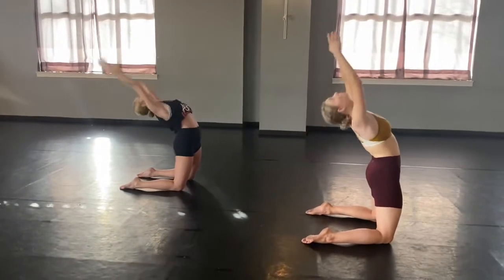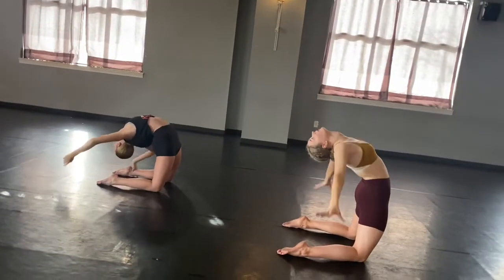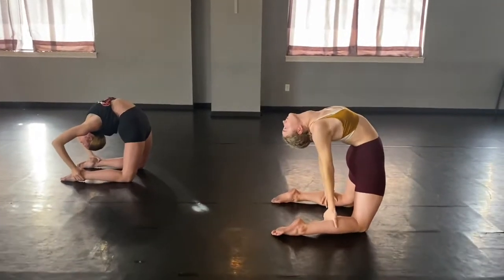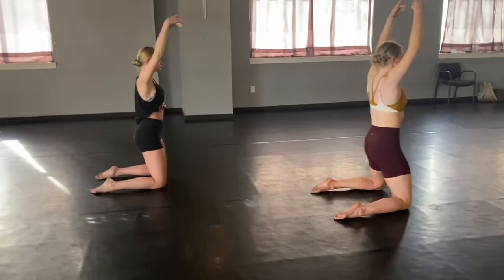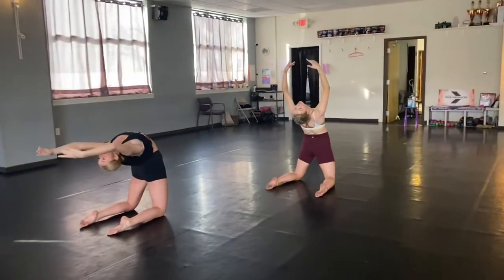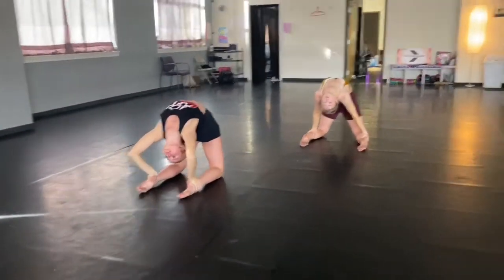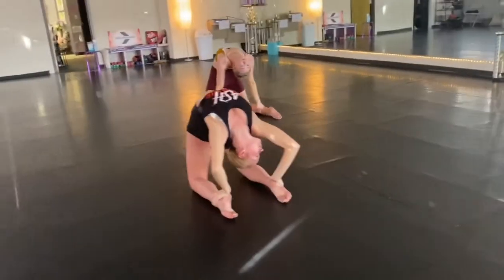We're going to do three pulses — ready, go: one, two, three, and hold, hold it, hold it. And come back up, arms to fifth. Ready, shoulders down — go: one, two, three, and hold. And back up.